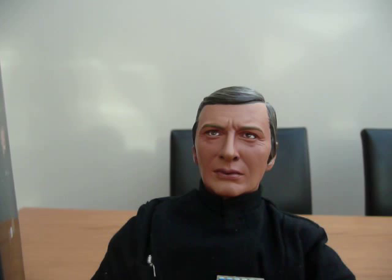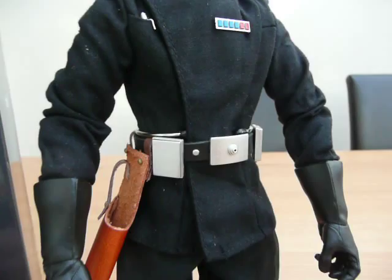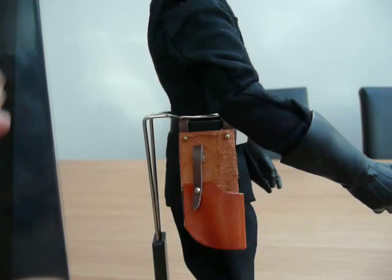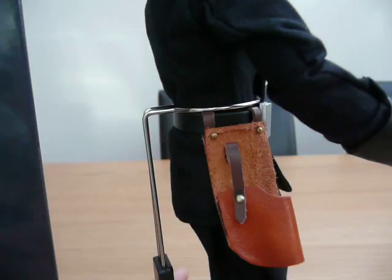Over to the figure itself. Quite a nice face sculpt on this. The character is in the film for such a short time it's hard to say really whether it's a good likeness or not, but given the benefit of the doubt. Nicely tailored outfit, gloves, and belt. To be honest with you, this is the only let-down for me on this figure — that holster. I mean, that is huge. Whether it's actually that big in the film or not I don't know, but it seems a bit excessive for a pistol. But other than that, nice figure.